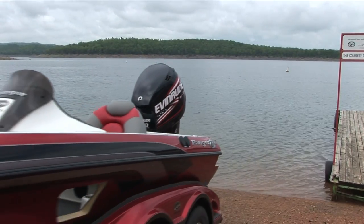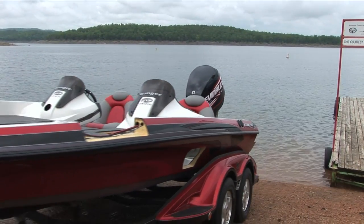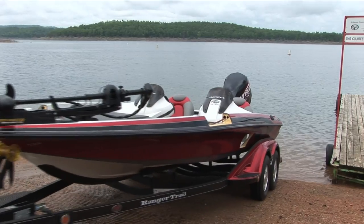Welcome back. Kim is preparing to launch Ranger's Z-520 Cutaway Boat. This will be interesting.